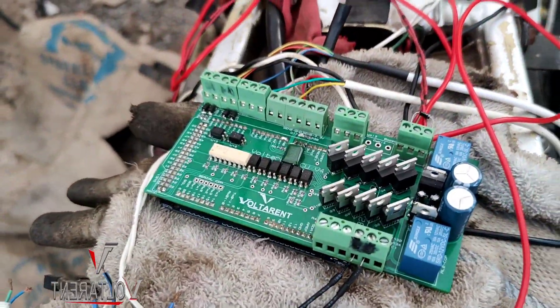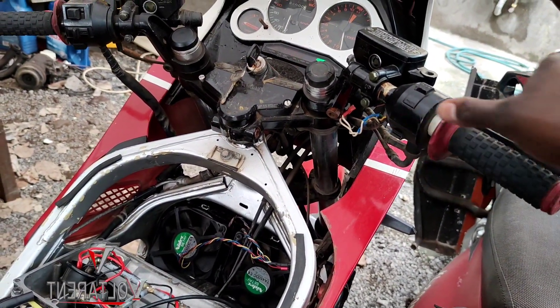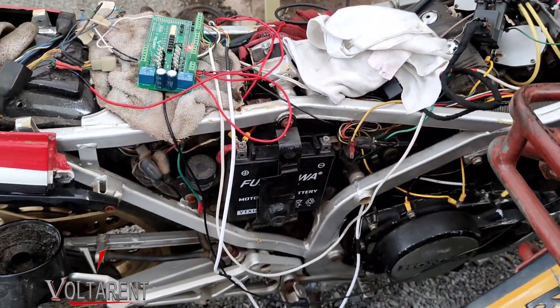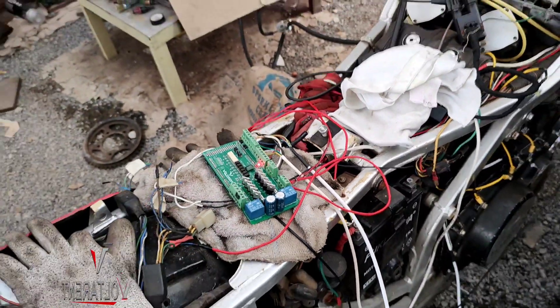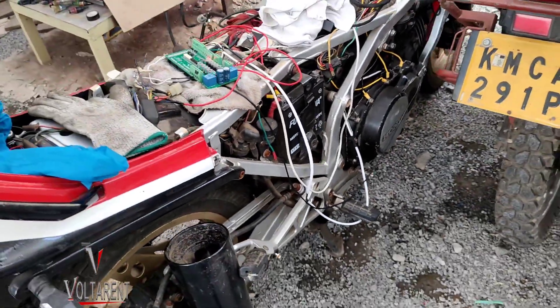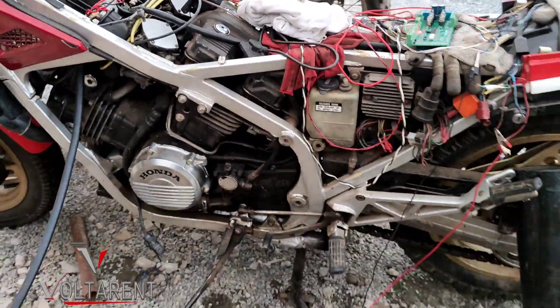Now it's running on a Voltarent ECU, and here's how it starts. Love that sound! Now the issue — can it run even as a motorbike? Yeah, it looks chaotic, all this will be arranged pretty well, but yes, it's running.